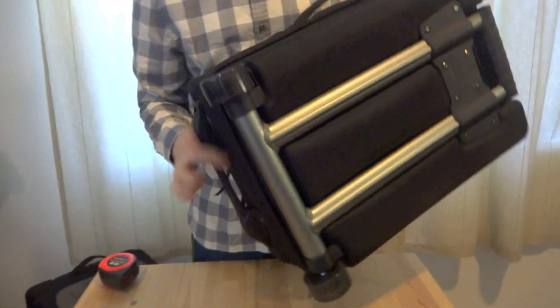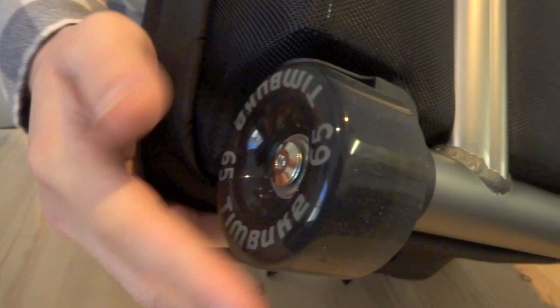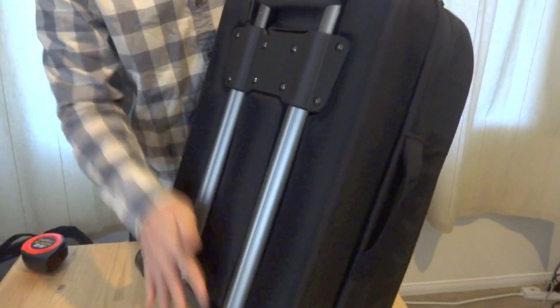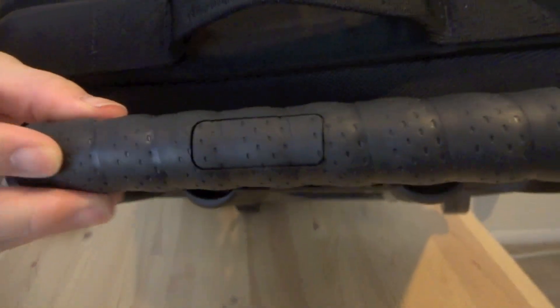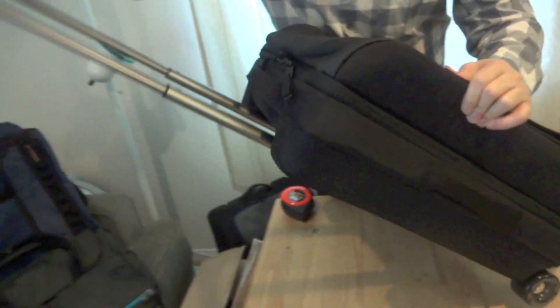It's two wheels, as you can see — these skateboard-type wheels, which makes it very easy to replace if you ever need to do that. On the outside, you have a nice rubber grip with great texture, a little bit non-slip.